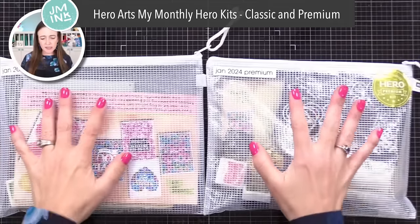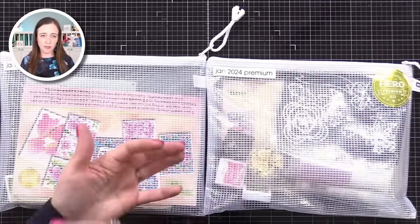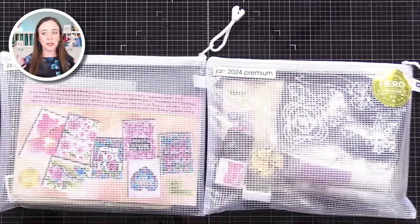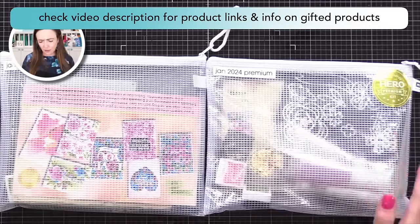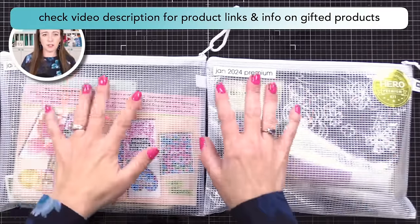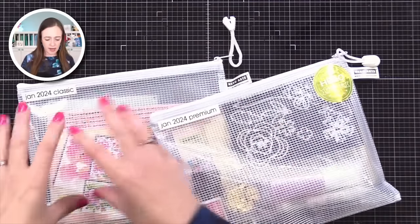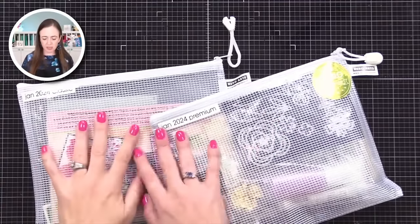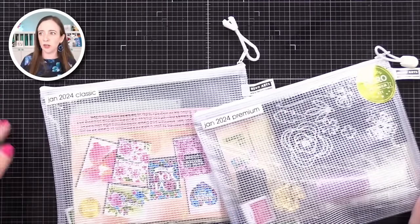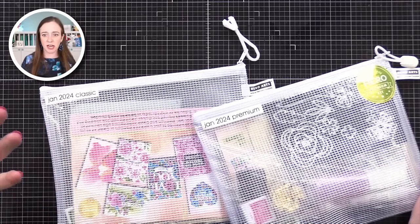The reason I like Hero Arts Kits is the value is twice the cost — you're really getting a lot of bang for your buck. What they've started doing some months ago is offering two kits: the classic kit and the premium kit, which has everything from the classic, but more. I'm going to show you these two kits. I just chose three previous My Monthly Hero kits to use today, so these are all older kits.